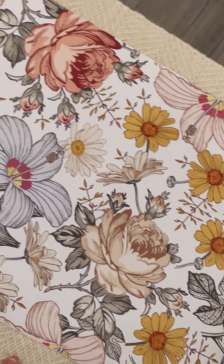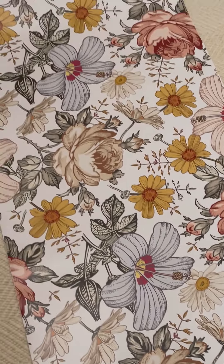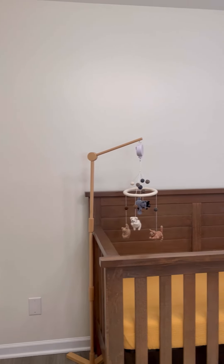Today we are installing the prairie peel and stick wallpaper from Urban Walls. It's got such great colors and hues, and it's going to go perfectly in the room we are going to add it to.